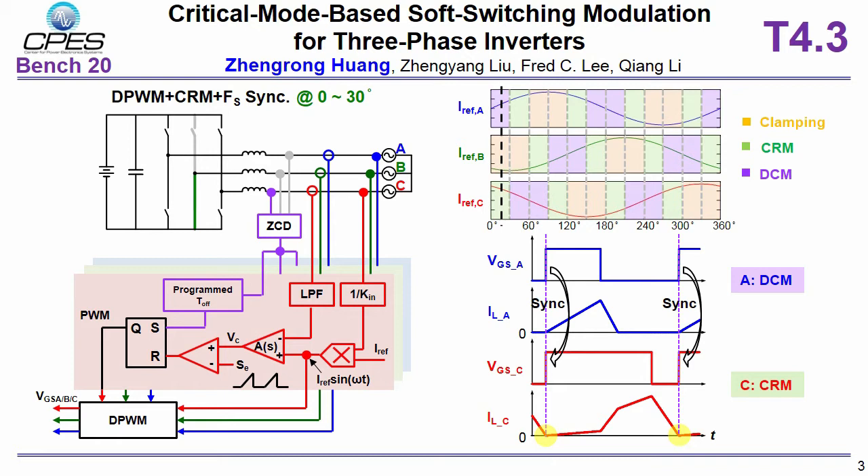For each phase, the turn-on instant is determined by the inductive current zero crossing of the phase operating at critical mode, while the turn-off is determined by the individual average current loop in each phase. Finally, DPWM determines which phase is clamped, according to AC reference current.